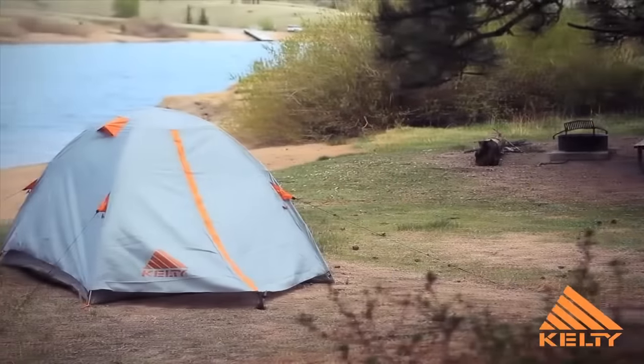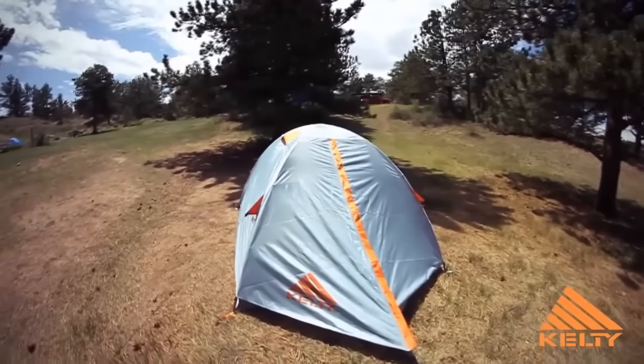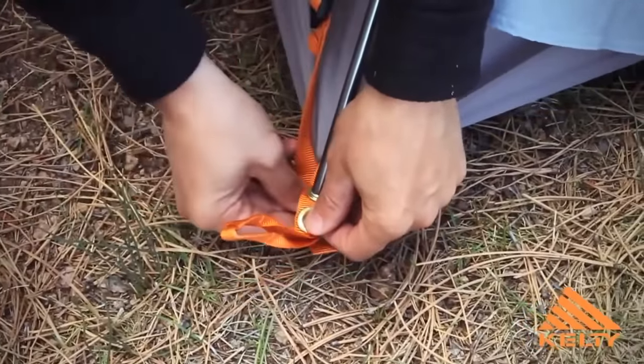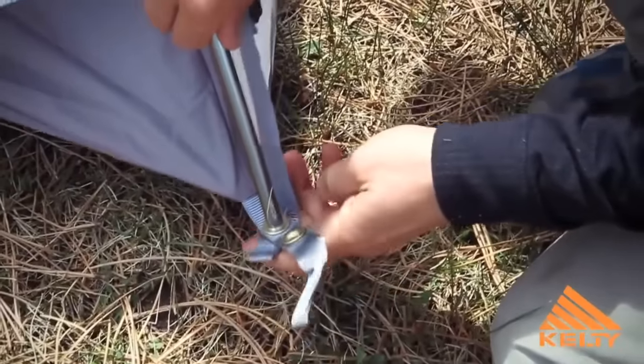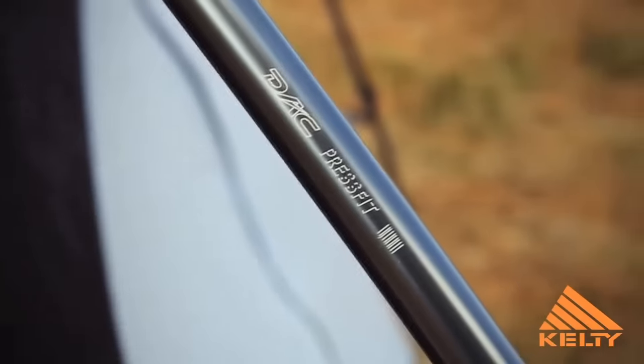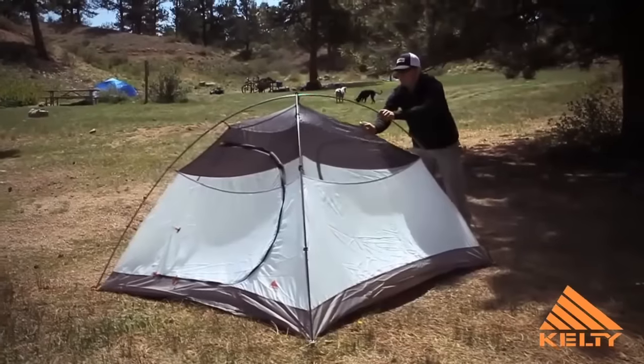Simply designed, durable, and field repairable, Kelty's 3 Season Outfitter Pro is built to withstand the worst Mother Nature can dish up. Setup is easy because the Outfitter Pro features a color-coded clip construction. It uses two oversized DAC press-fit poles in a sturdy, straightforward design.